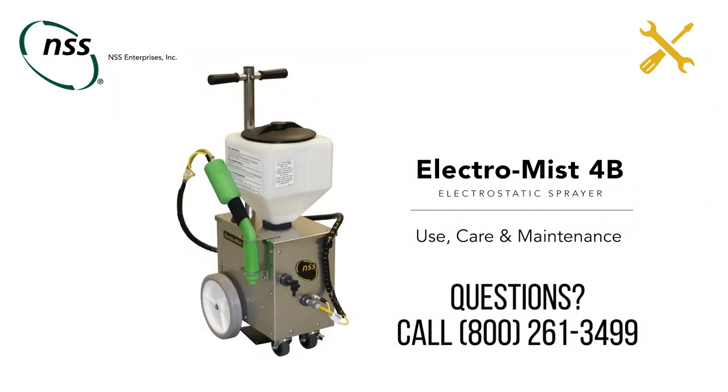Thank you for watching this video. If you need additional support, please contact our Technical Service Department by calling 800-261-3499.